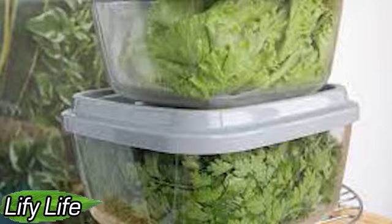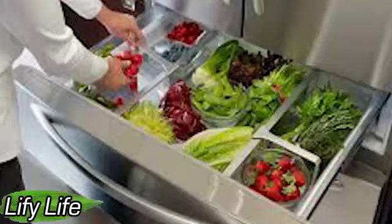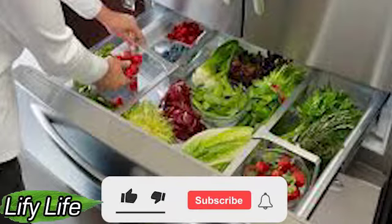To keep the herbs longer than a couple of weeks, he recommends putting plastic bags over the bouquets. By doing this, you control moisture and oxidation, and your herbs can be stored this way for up to a month.